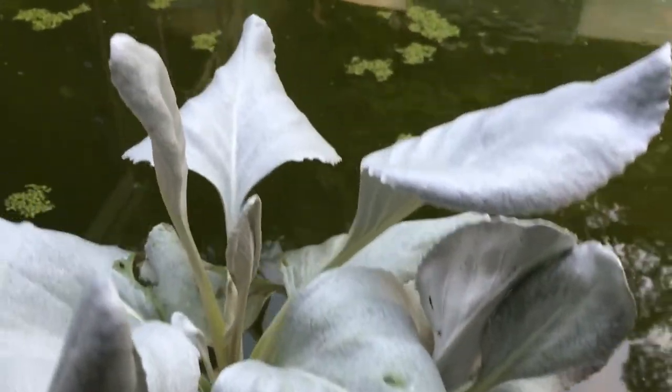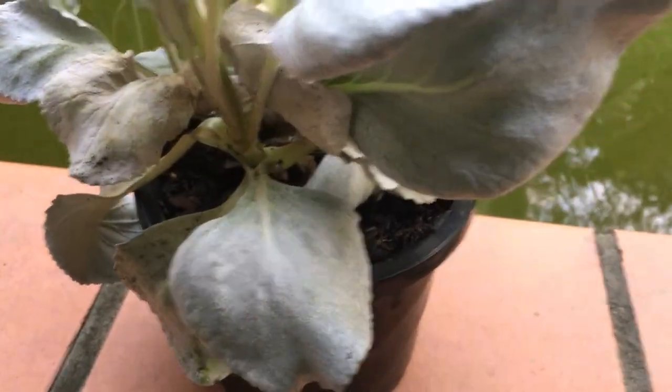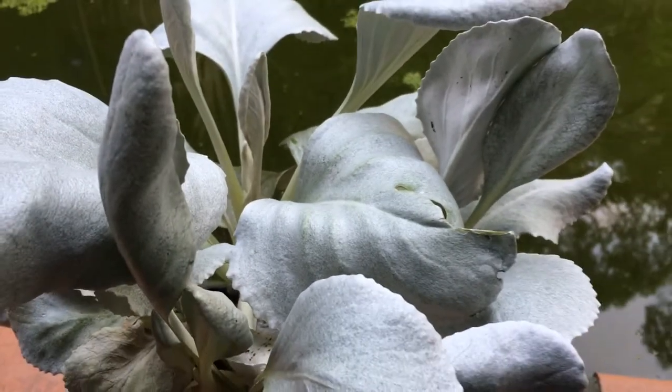It's been three days now and there's no aphids on the plant. I'm quite happy to see that. Now I'm just going to transplant it.